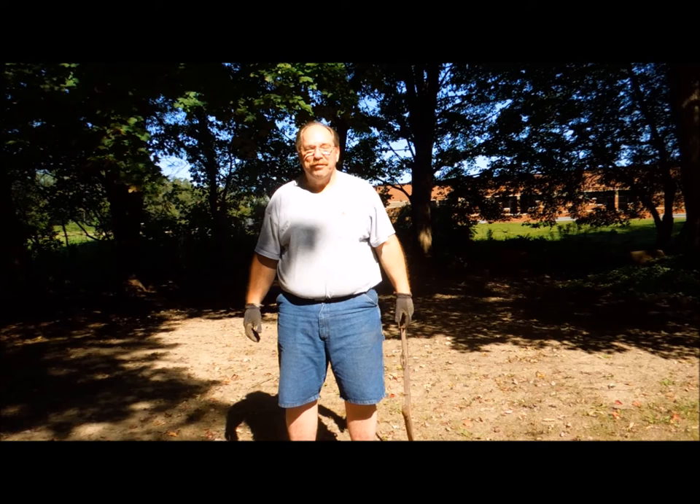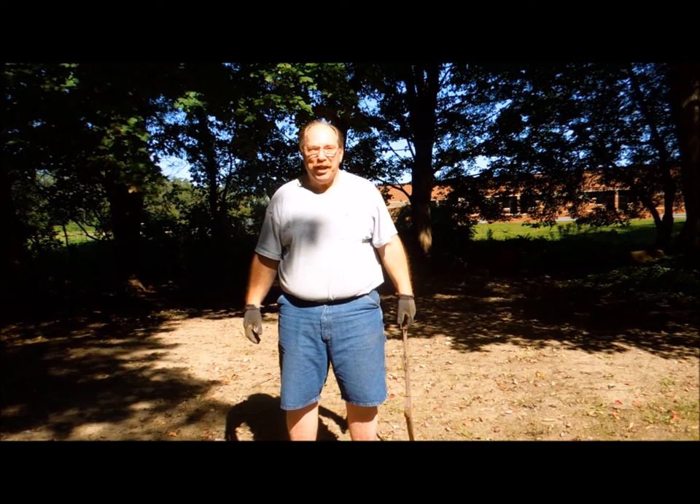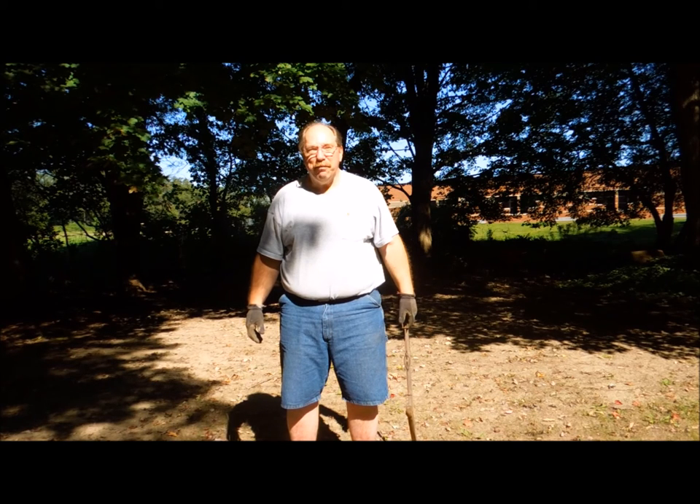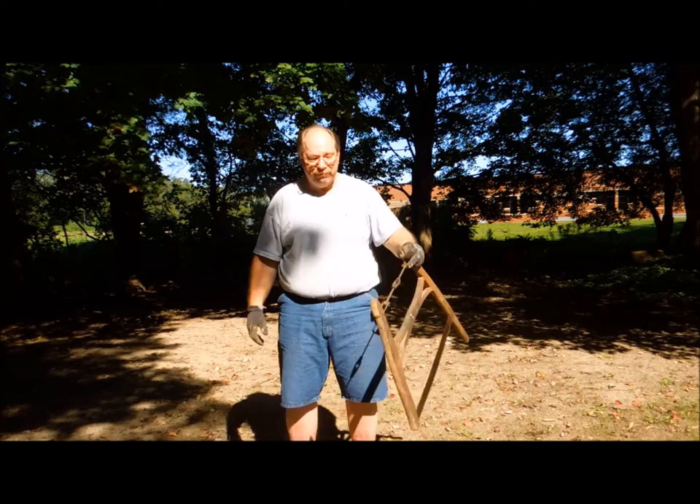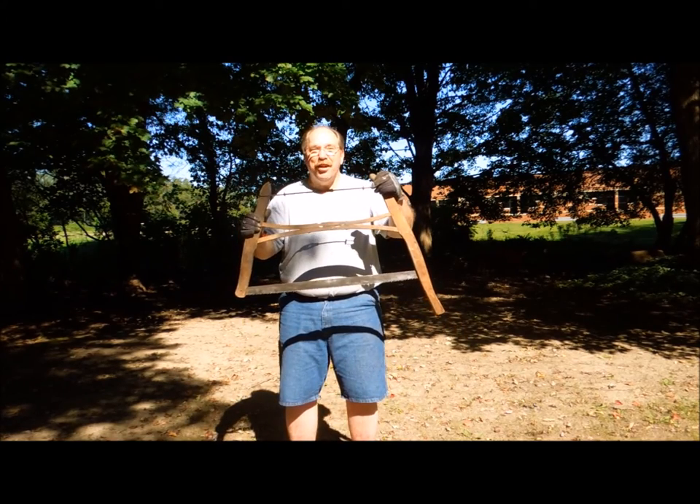Hi, I'm Old Sneelock. Welcome to another episode of Old Sneelock's Workshop. Jim McGinty sent me a request for a video on sharpening the old frame buck swede saws that were made in the 1920s — wooden frame, kind of an inch and a half wide blade, just like this one. Here you go, Jim. This one's for you.